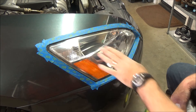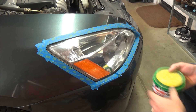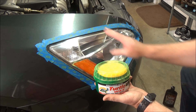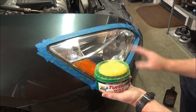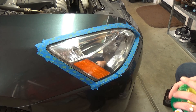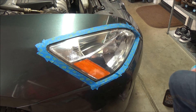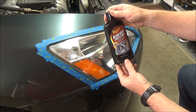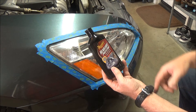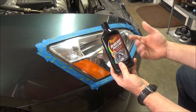Now what I like to do — you could stop right here if you wanted to — but whenever I'm redoing headlights, I normally take some standard Turtle Wax, put the wax on there, let it haze up, and then buff it off. That puts a UV protectant on there so the sun doesn't tear the lens up immediately. Today I'm going to try this Meguiar's headlight protectant, which is made specifically for that — once you get them clean, you put this on and it's supposed to help protect against UV.